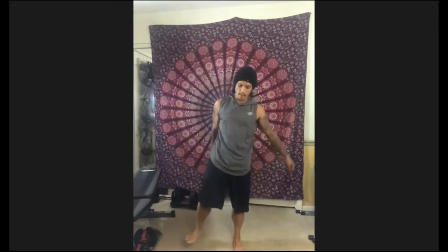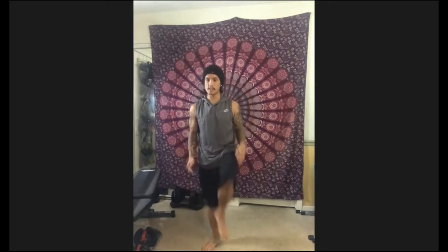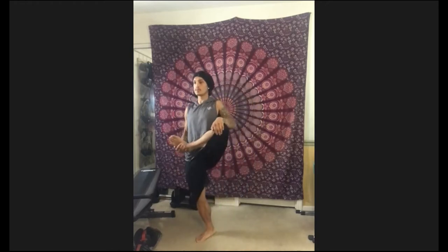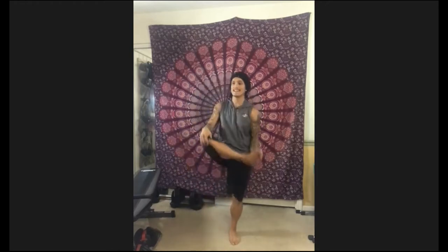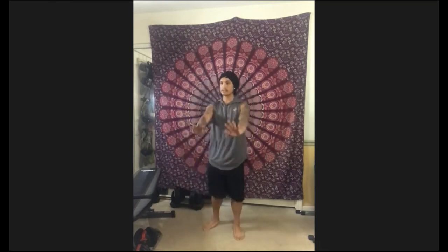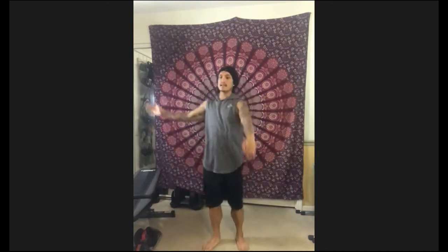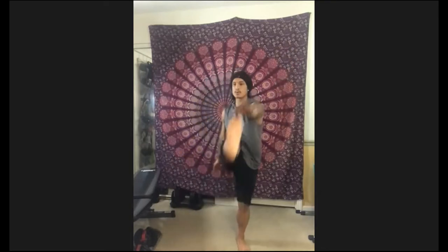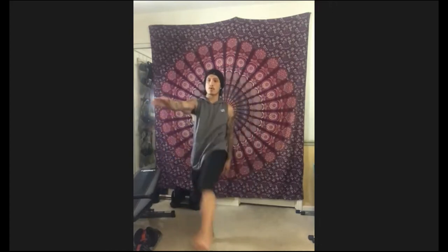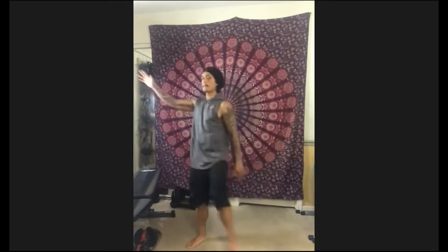Hope you guys are doing good this morning. Let's go ahead and get one hand on the knee, one hand on the ankle. We're going to do a little cradle stretch. Inhale, exhale. Getting those glutes. Moving on to the hamstrings — I'm going to go opposite foot to opposite hand. Inhale, exhale. Very nice.